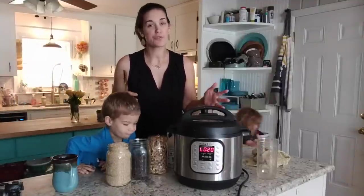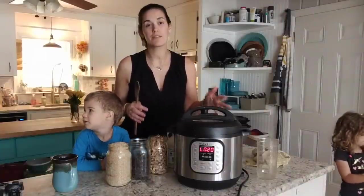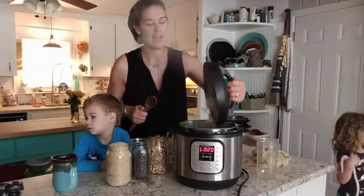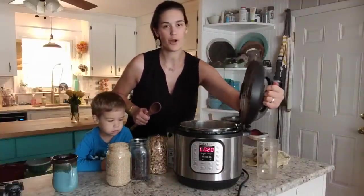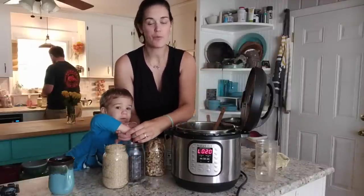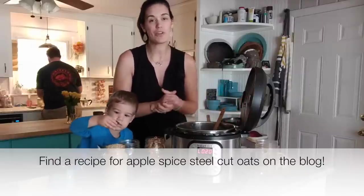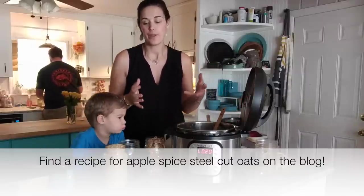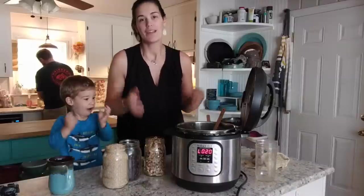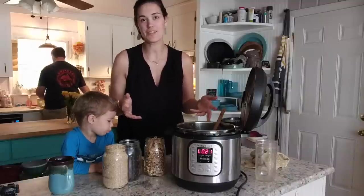My pressure released naturally — it took about 14 minutes. My pin dropped, so now it's safe to take off the lid and stir my oatmeal up. This is just plain oatmeal. Of course, you can add in other things before your oatmeal starts cooking. But one of the things we like to do is make plain oatmeal and then everybody can top it with raisins, walnuts, maple syrup, and some butter. It's a really versatile way to make oatmeal in your Instant Pot.